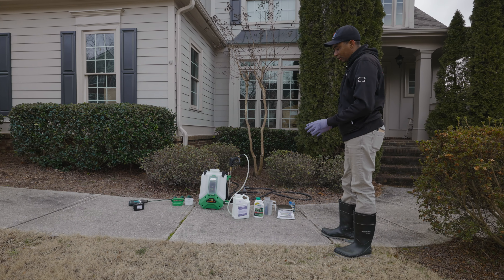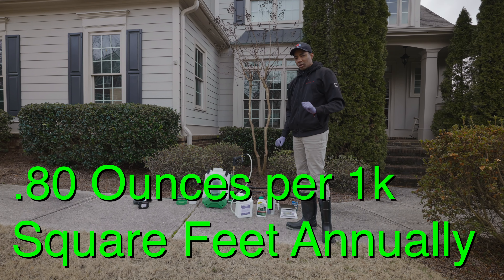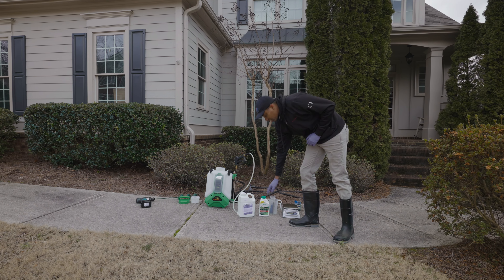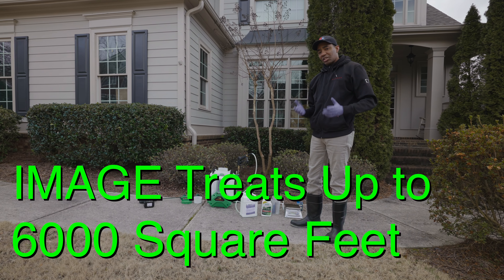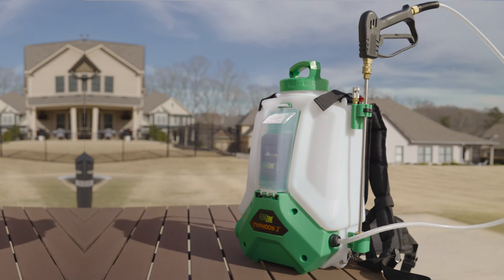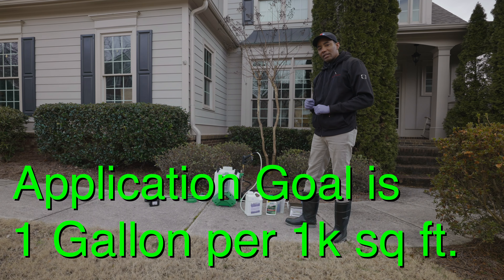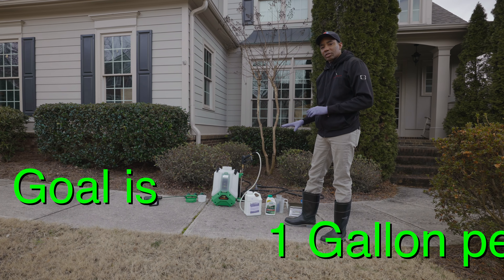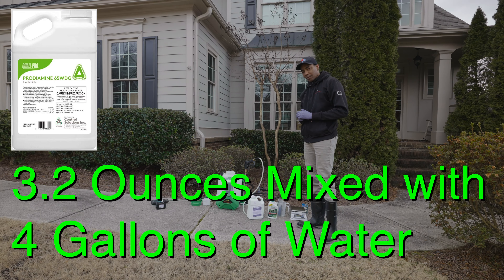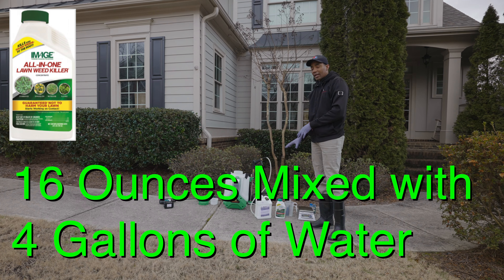The rate we're going to use for warm season grass — we're dealing with Bermuda — is 0.80 ounces per thousand square feet. That's the max rate for Prodiamine, so if you go with that rate you're done applying Prodiamine for the year. For the Image, this 24-ounce bottle covers up to six thousand square feet, so the rate is four ounces per thousand square feet. We're using a Flow Zone Typhoon 2 backpack sprayer that holds four gallons. At a dilution rate of one gallon per thousand square feet, we multiply both values by four: 0.80 times four gives us 3.2 ounces of Prodiamine, and four times four gives us 16 ounces of Image.